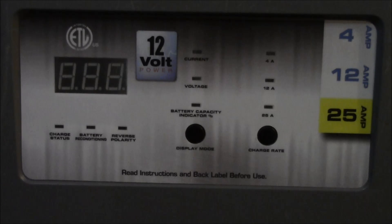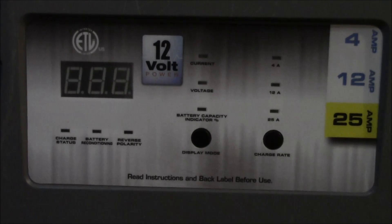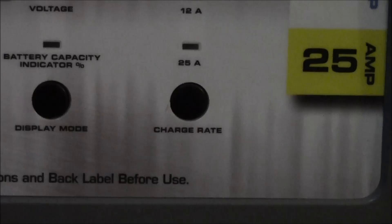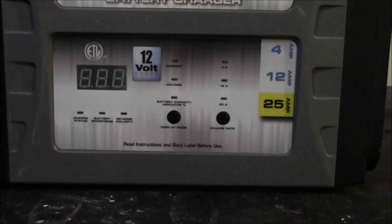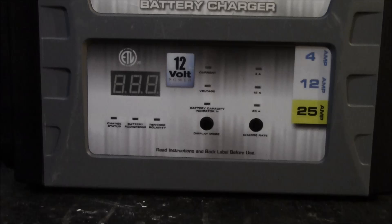It'll either jump up to 12 or somewhere between 12 and 4. If it jumps to 12 and stays there, the battery may need more amperage, so push the button again to click over to the 25-amp mode. If the battery is severely discharged it'll go all the way to 25 amps. Set it and leave it — the digital display will show 25 amps and depending on how discharged the battery is, it'll eventually start coming down. I really like having that real-time amperage indication.